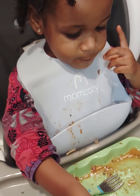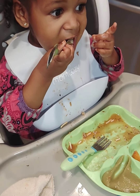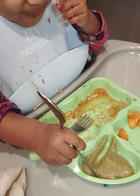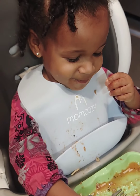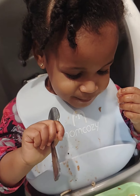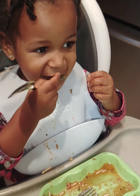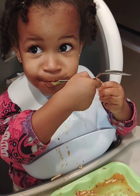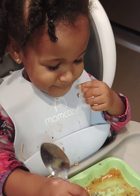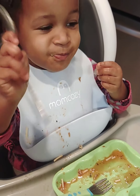You like your applesauce? Yummy green applesauce! Say good job mommy — good job mommy! Usually you give me a clap and say good job mommy, yummy!